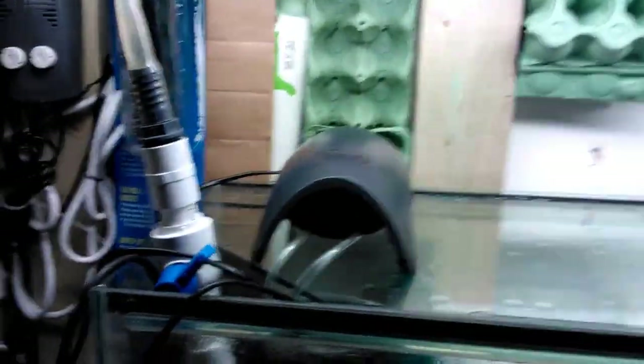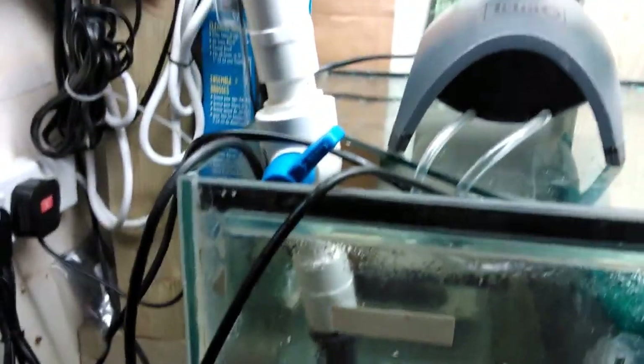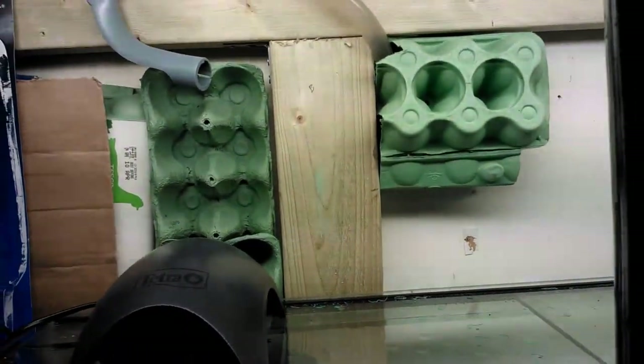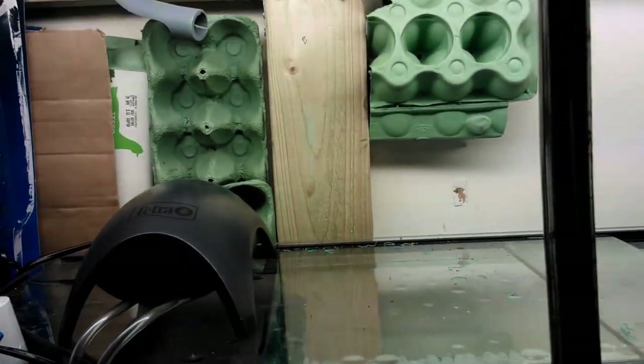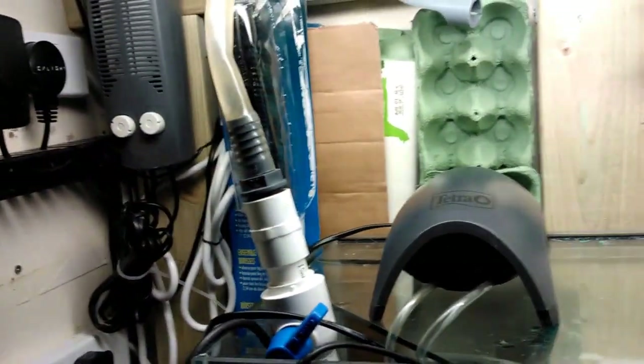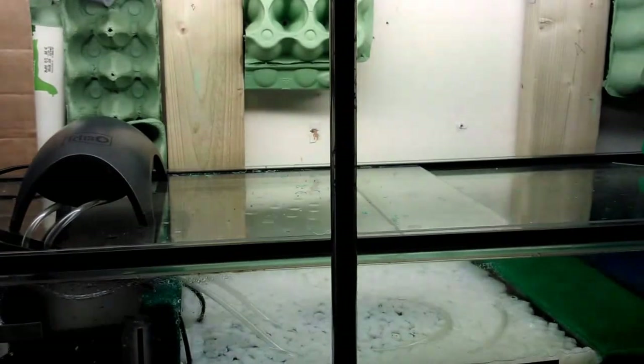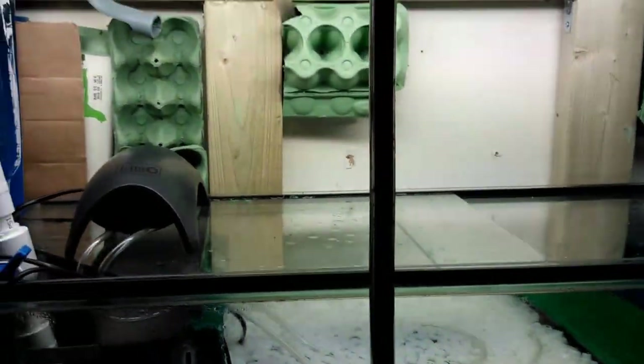I've also had to install this makeshift DIY valve because the pump is so powerful — more powerful than the return coming down the return pipe — which meant more water was getting pumped out of the sump than was being returned. So I had to adjust this valve to find that sweet spot. If you've got a similar setup, maybe you've experienced the same issue.